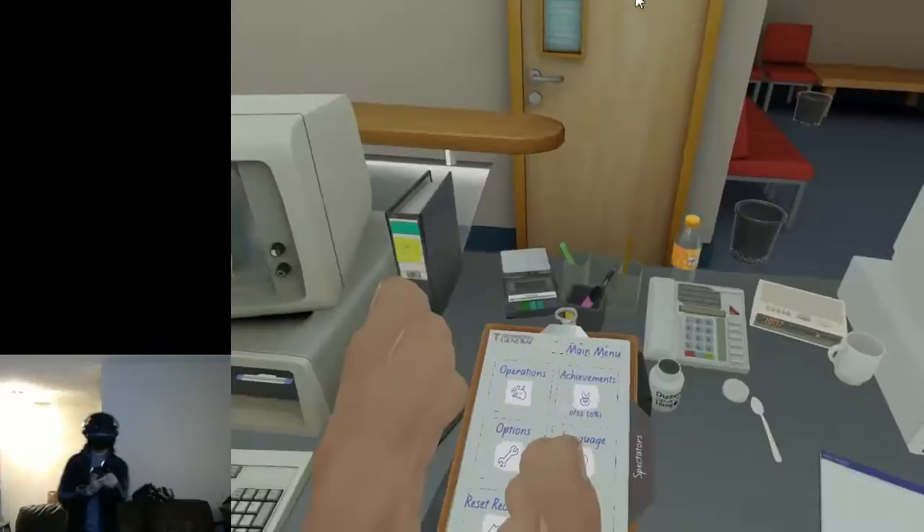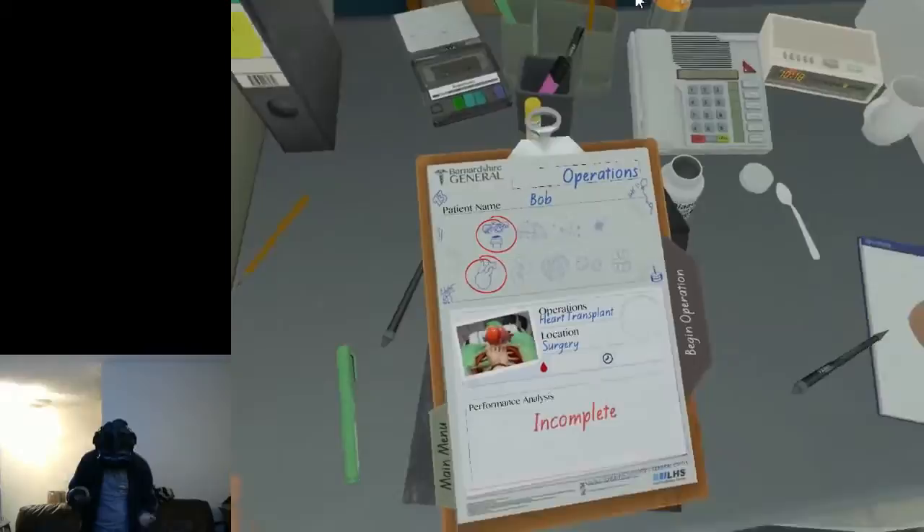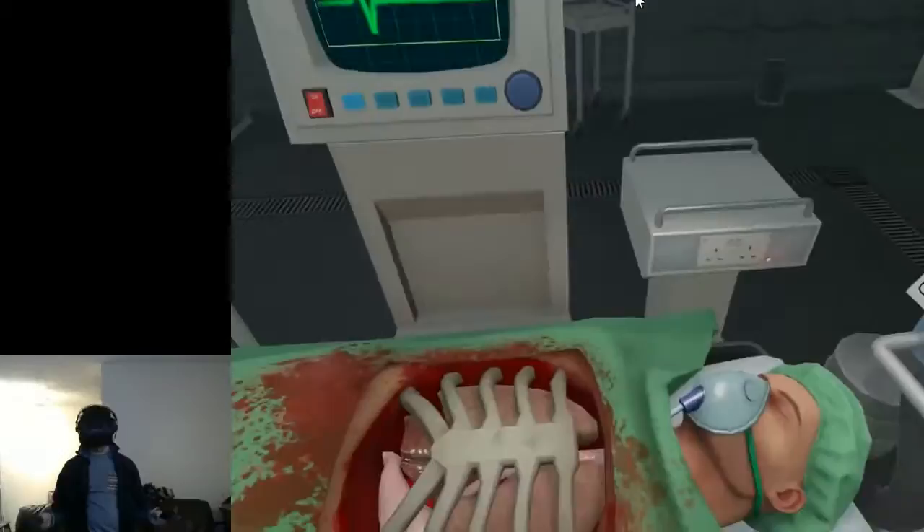Let's put my wrist straps on — got to be safe first and foremost. Let's go for operations. Heart transplant's playing. Let's get an A, first try. Begin operation. Here we go. I'm very excited.